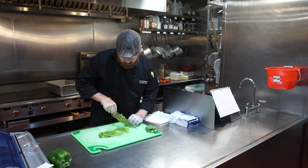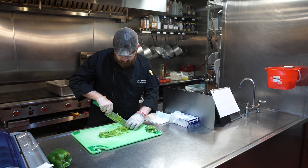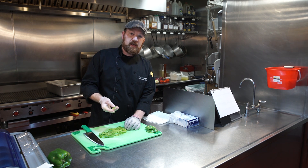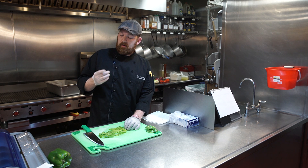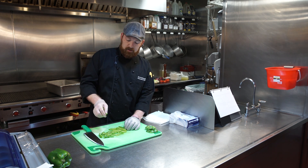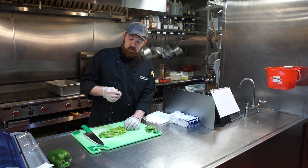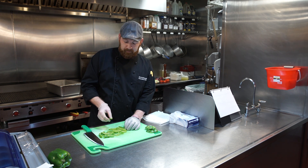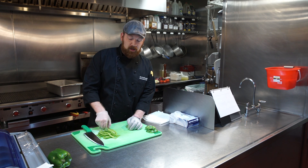Each cut goes to about a quarter inch. It should be approximately the same size as the red onion that goes into the fajita veg — this will ensure that they cook evenly at the same time.